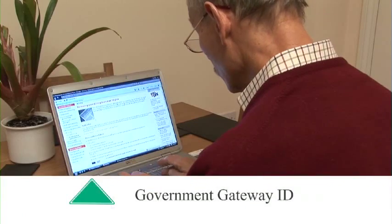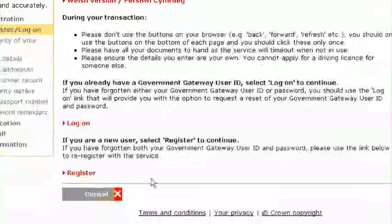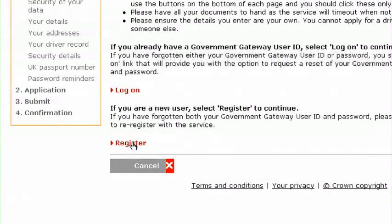Step 1: Government Gateway ID. At the start of your application, you will need to register as a new user, or log on if you have a Government Gateway ID. This is just a username and password that allow you to use the online motoring services.